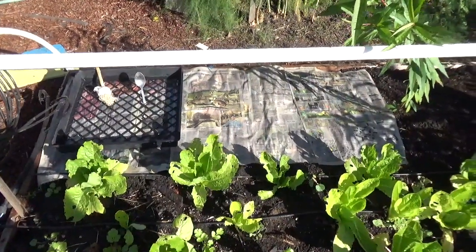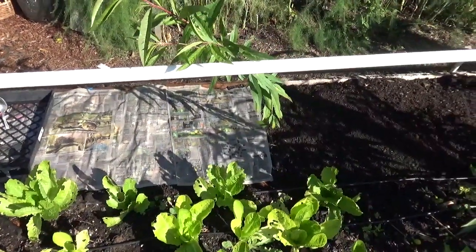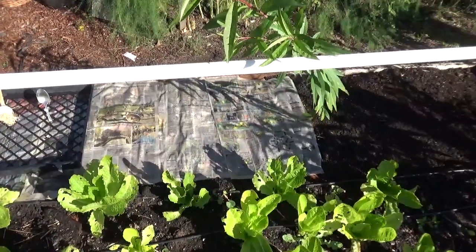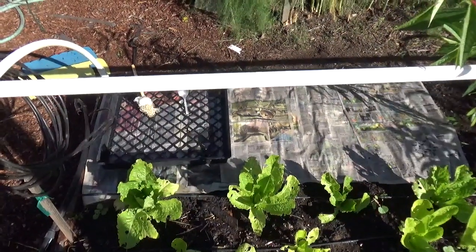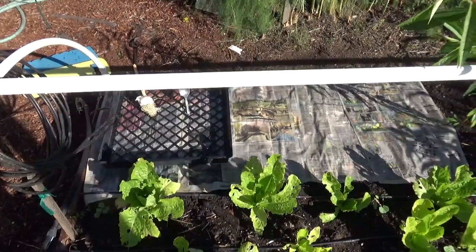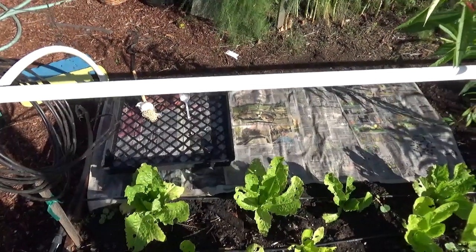How I do this is I prepare a bed with some complete organic fertilizer, then compost. Then I covered the no-till bed with some newspaper, and then I used a flat and a spoon — the flat as a matrix, as a guideline to plant the garlic in, and the spoon to punch holes in the newspaper.